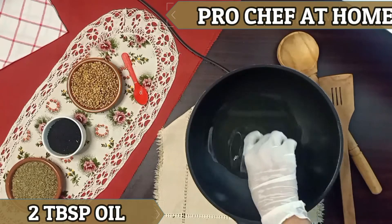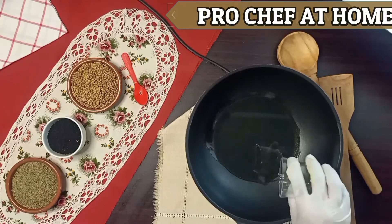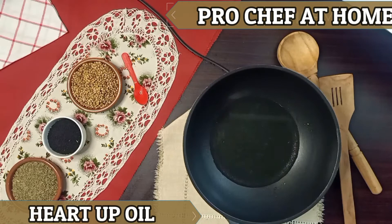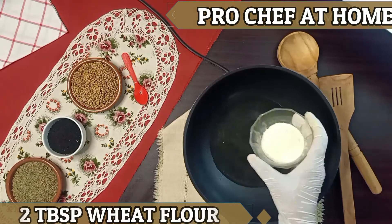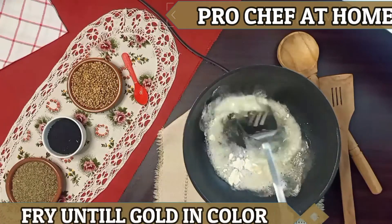We will put a pan here and add 2 tbsp oil. We need to heat the oil well, then fry it until it is golden.